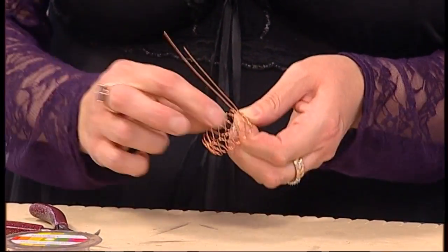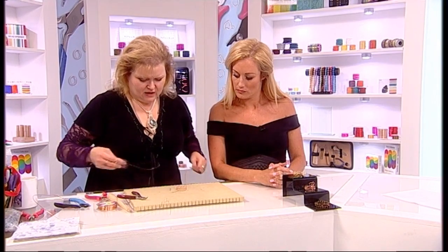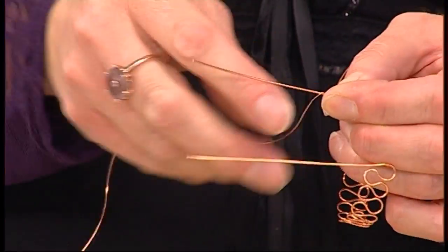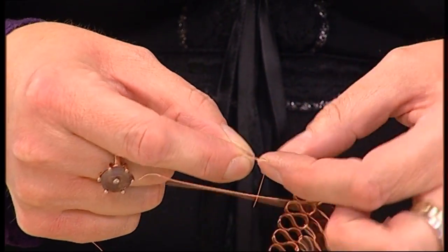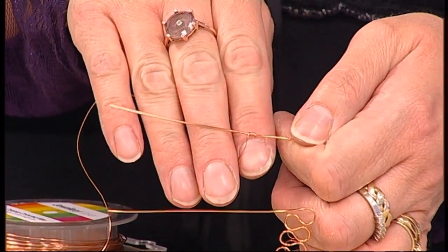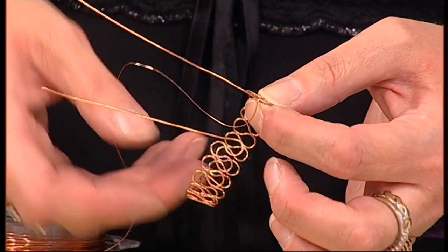The next stage — I'm just warming the wire again because it makes it more malleable — is to take our finer wire, in this instance 0.4mm, which has been very tightly hooked away. We're going to start by wrapping round and round one of our long tails that are sticking up. This is a very simple and quick process — keep a little bit of tension. I've gone round about six or seven times and I'm just going to snip the short end off, then push it all the way down so it sits against the bottom of the hoop.